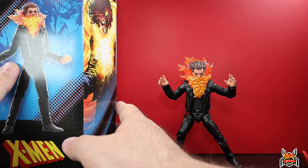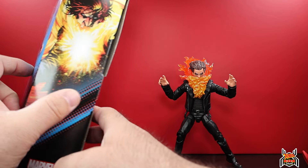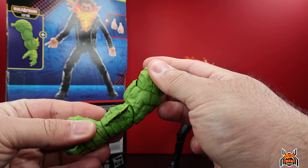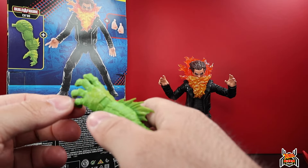Before we look at the Chode Build-A-Figure, here we have the X-Men logo up at the top, artwork for Chamber on the side that actually looks really cool. On the back of the package you can see what he comes with - he comes with the left arm to the Chode Build-A-Figure. We'll stick that over there at the end.